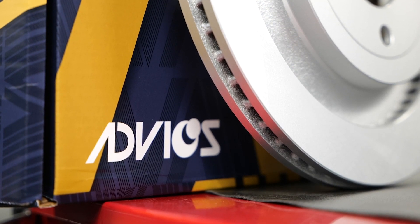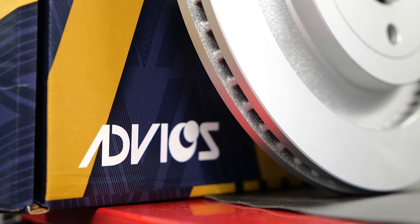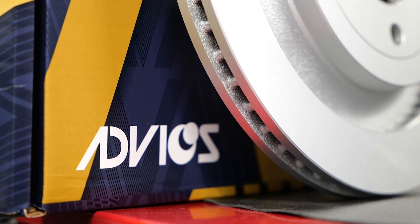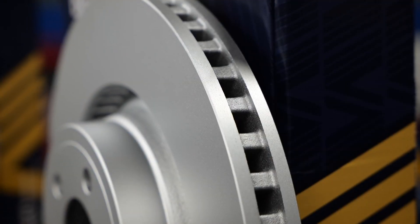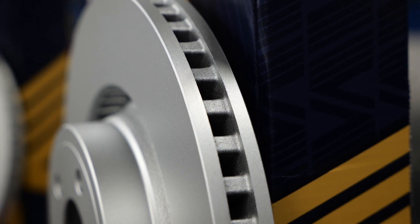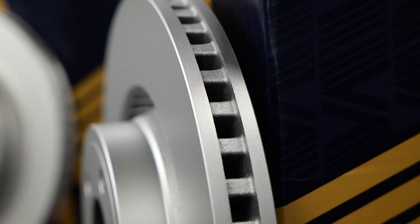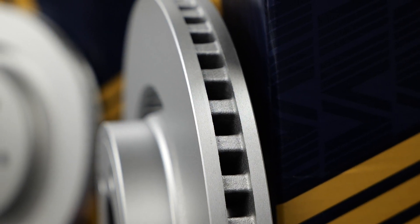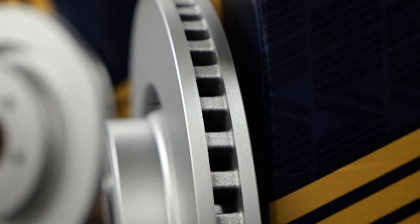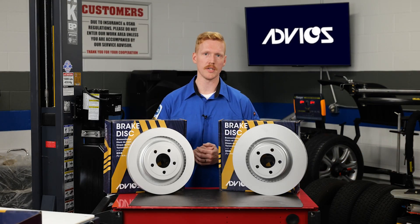You can minimize concerns about heat in rotors by looking for a product with braking plate vein count and vein shape that match the rotor originally installed on the vehicle when new. Here you can see a design enabling the veins to create suction, removing even more hot air and gases. This allows the air to flow freely and efficiently inside the rotors — ideal for helping the rotors stay cool.